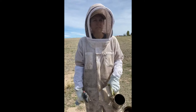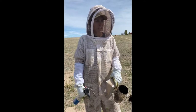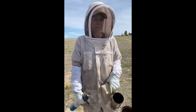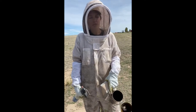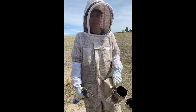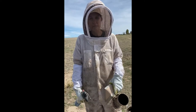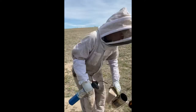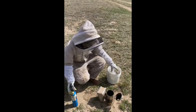The other thing that smoking does is it masks the alarm pheromone that they put out. They put out a pheromone that smells like a banana, so we always tell beekeepers: don't ever tend your hive if you've had a banana. We did have a friend that peeled a banana one time and got stung multiple times before he could get to his hive — so it really is a thing. We're going to mask that pheromone and also make them engorge some honey.